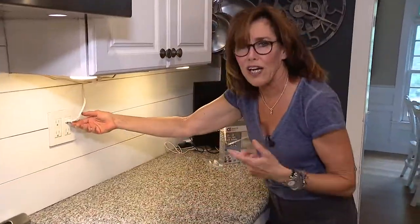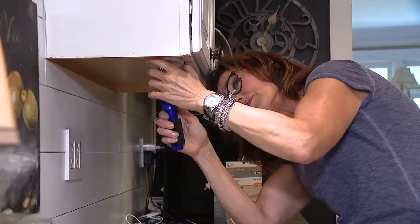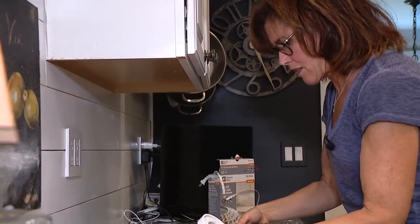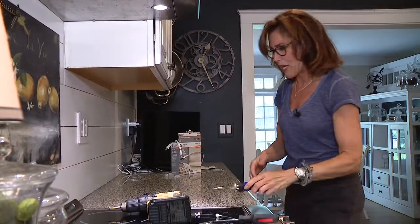I'm going to pull down the old set. Old lights are down — pretty happy about that.